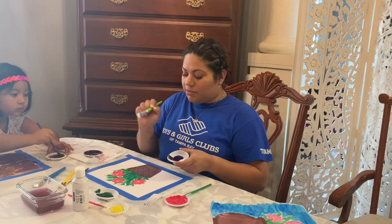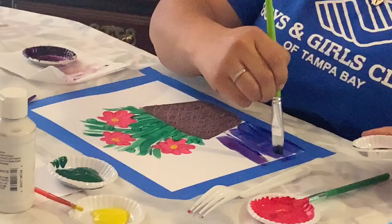I have my colors here. I have some blue, some purple and some white that I'm going to add to the background.